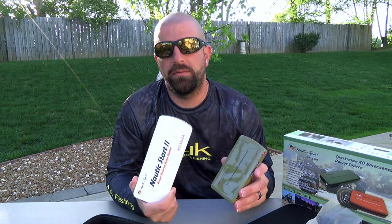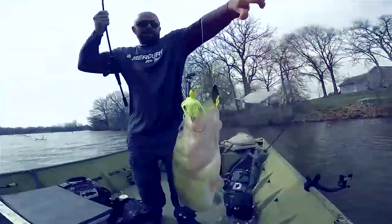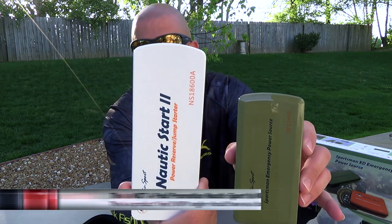What's going on, fellas? We've got some pretty cool products here from Nautic Sport that I'd like to show you guys today. These are a portable power source. You can charge your cell phone, you can charge your camera, you can even jump your car. They've got two different models here, two different sizes.